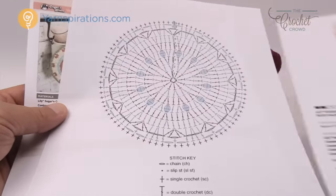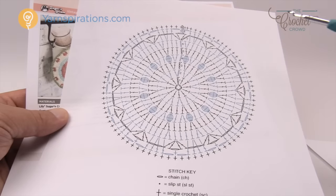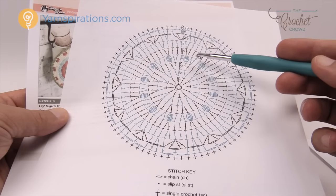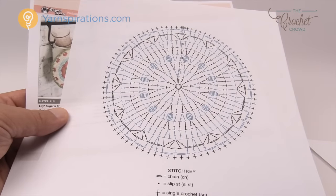We're going to be working on this pattern. It also comes with a crochet diagram which is pretty easy to follow. I will warn you: step number four we have to do something slightly different than what's in the instructions. We need to turn this around backwards in order to have the puffs come out to the front of the project, and we'll cover that when we get to number four.